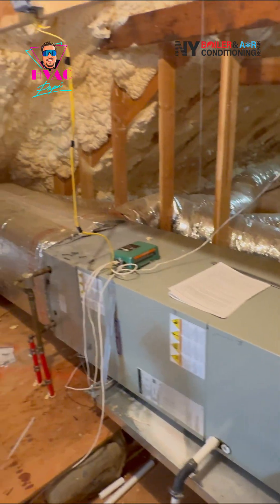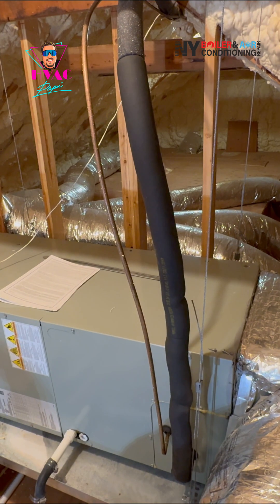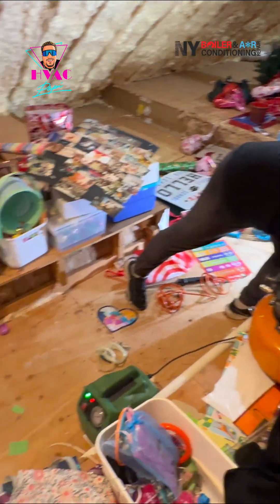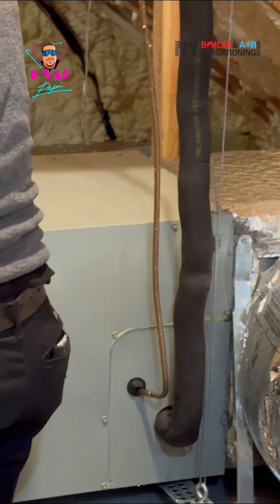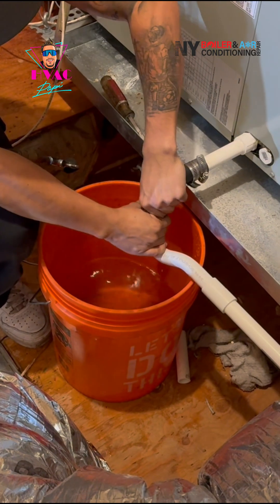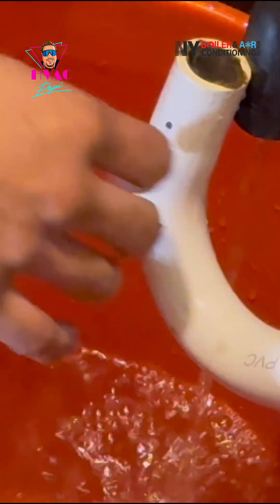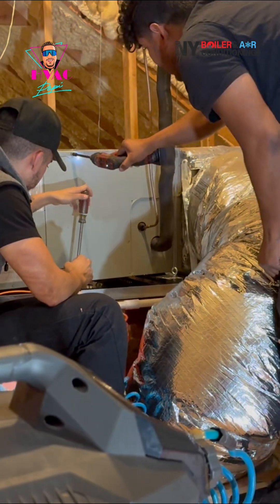First thing first, we're working on the air handler. In case you guys don't know what an air handler is, it's basically just a big blower inside of a box. It's very important to make sure it's clean — because it's the perfect breeding ground for mold. It's dark, it's damp, it just gets moldy. Condensation creates the perfect recipe for mold, and we don't want that.